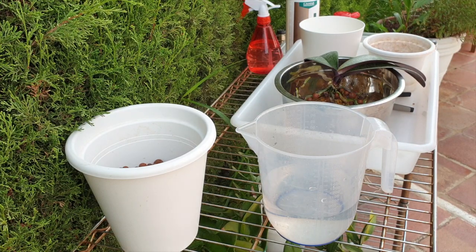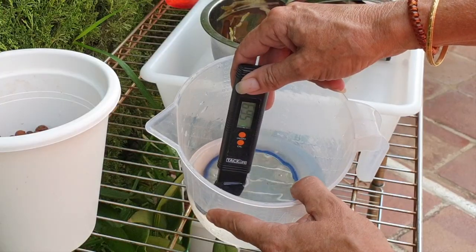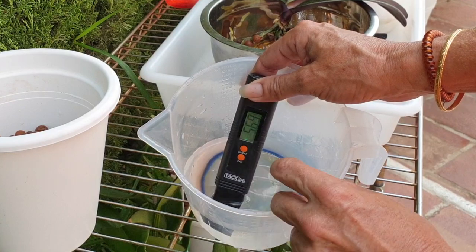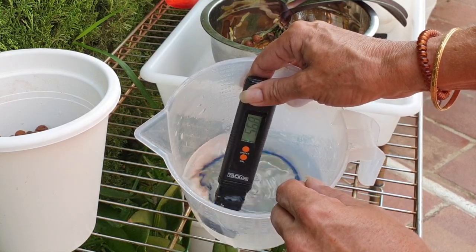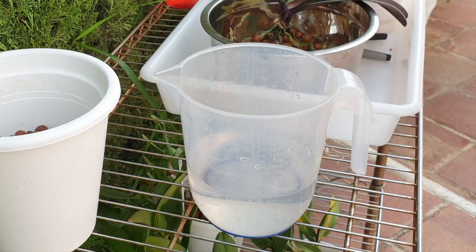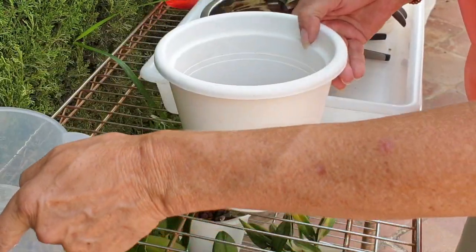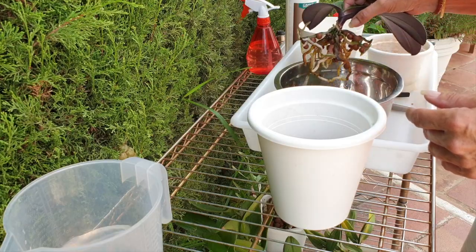Let's have a look-see. If you can see that screen, it's 5.69 and I'll take that. That's fine. Seeing as that is the only thing that's going to be in the reservoir, I'm okay. By the time it reaches the roots wicking up through the LECA, it'll be at a 5.8, 5.9 — which is great, which is perfect.